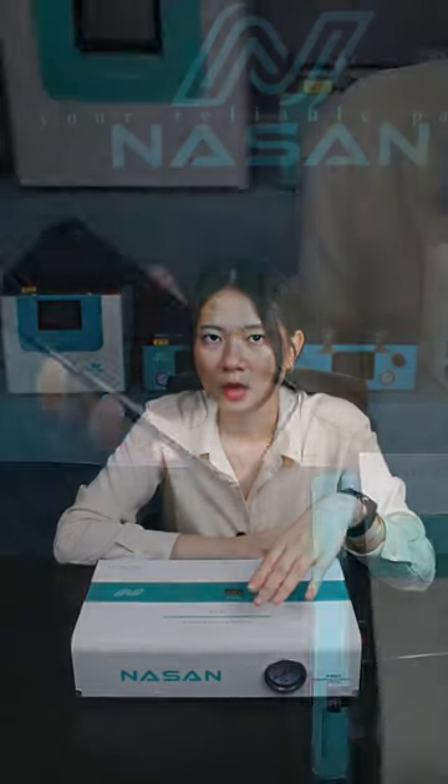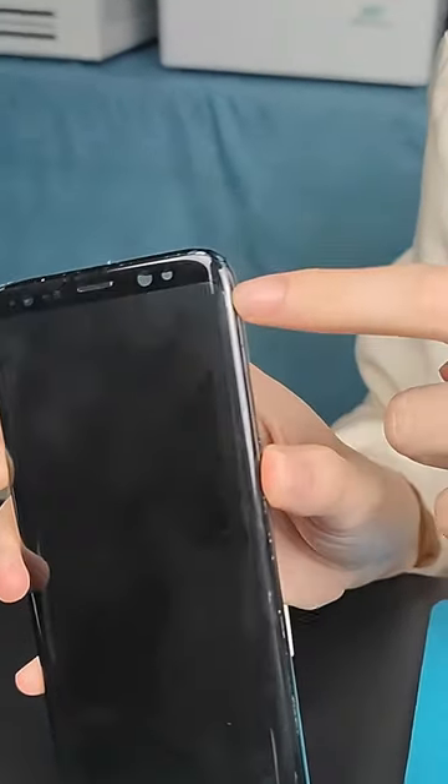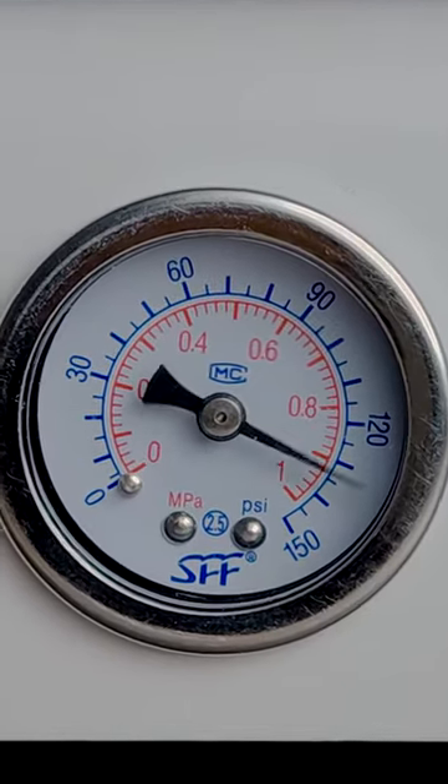The remaining bubbles in the corner of the screen are very hard to remove. For example, on this screen you can see there are some bubbles on the corner. In addition, we can increase the bubble remover pressure to 0.9 MPa.